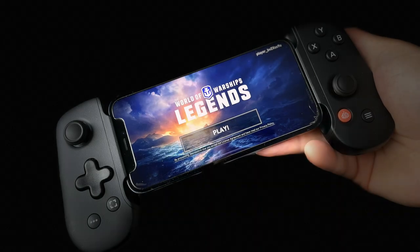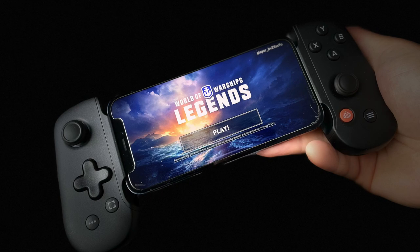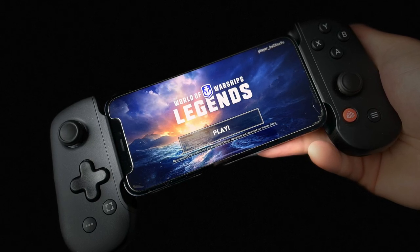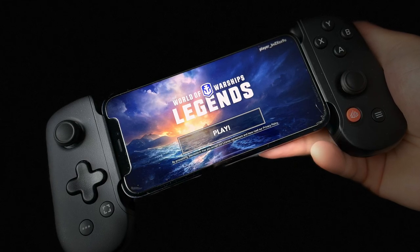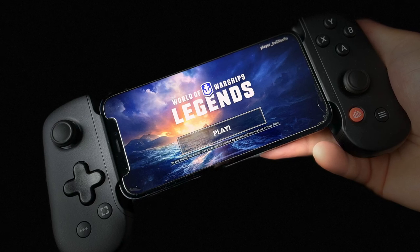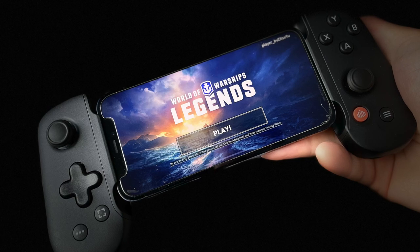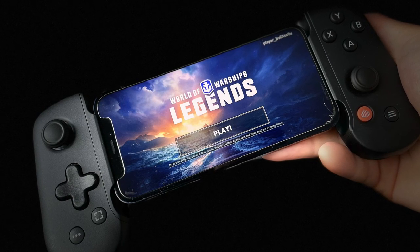Hi all, Hieber here. I promised you a deep dive on how the Backbone 1 actually integrates with World of Warships Legends. That's what I'm going to look at in this video, and we're going to touch upon how to play over the cloud, remote play, and also the World of Warships Legends mobile app.